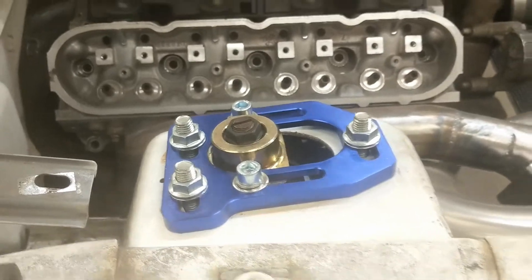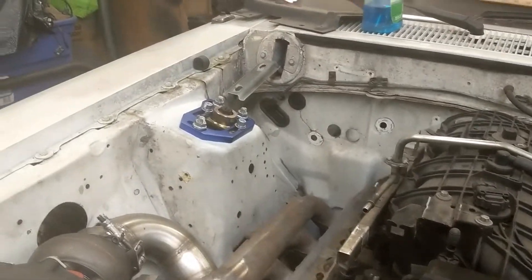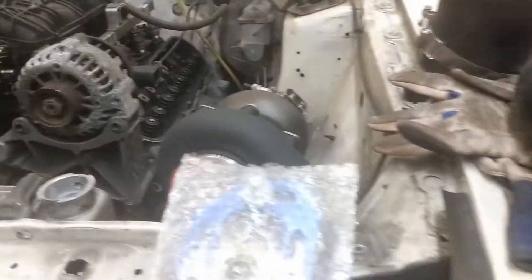I bought a UPR coilover conversion kit. I've only done the one side so far, but that's great — that's where that is. Exhaust is pretty much where we left you last time.